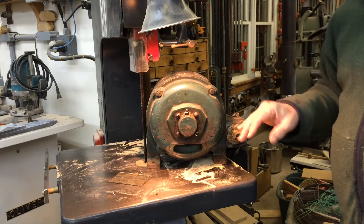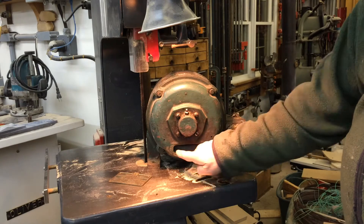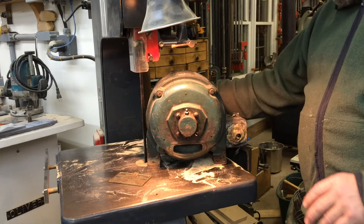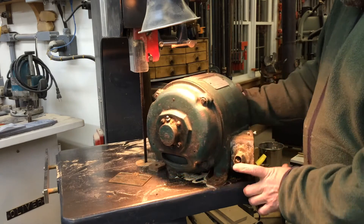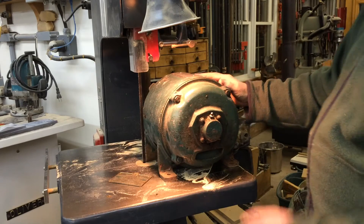This is known as a pig face motor. You can see the nose and the mouth of the pig. Very, very large for a one-horsepower motor.